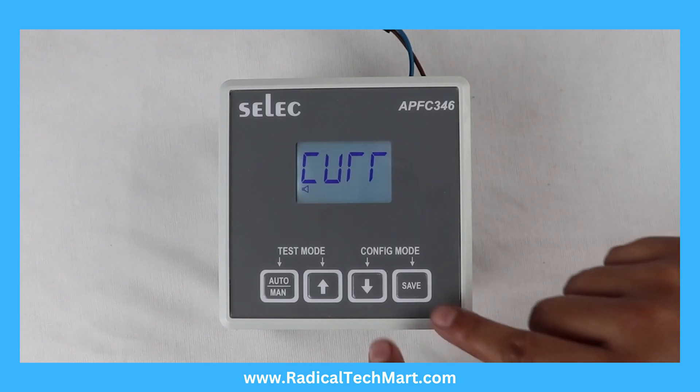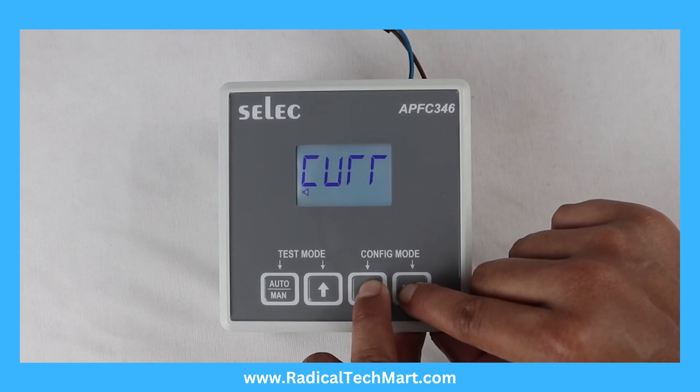Programming. Press these 2 keys for 3 seconds to enter or exit from the configuration menu.